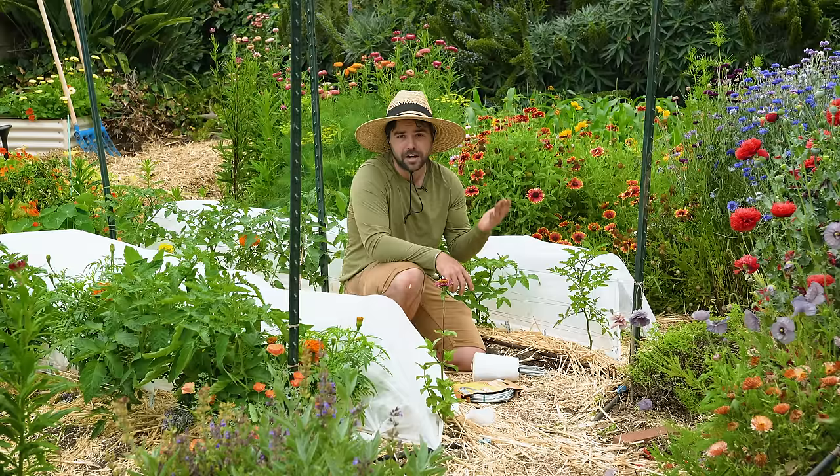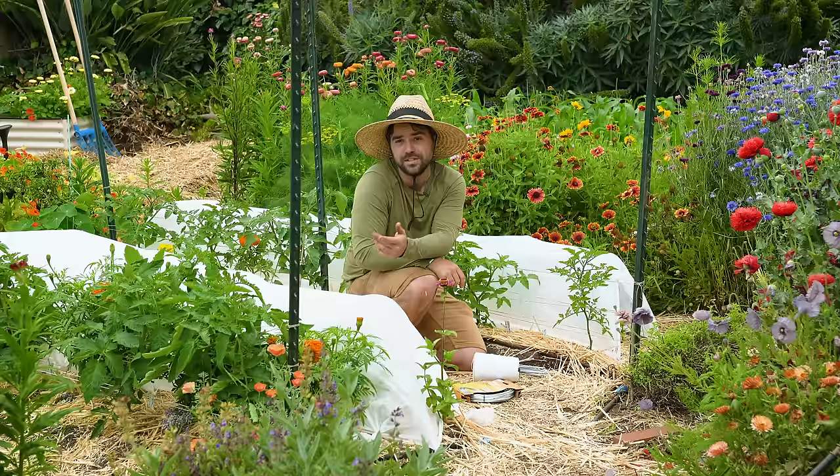Now let's go over how to build these. By the way, you don't have to just use frost fabric — you could also use bug nets or shade cloth. These structures do it all. So let's go over how to build them right now.